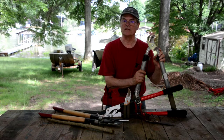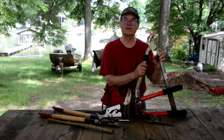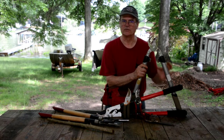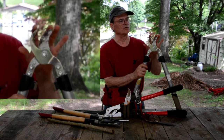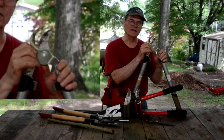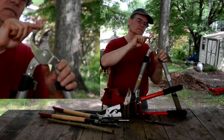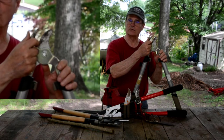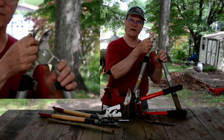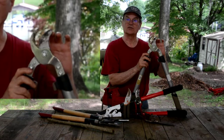These tools do get dull with age and with use, and if you sharpen them, they'll cut good again. Now these things work a little differently than a lot of cutting tools. Obviously you've got two blades here, but they are sharpened differently because they do different things. This one does not have a sharp edge — it has a squared off corner that needs to be really square.